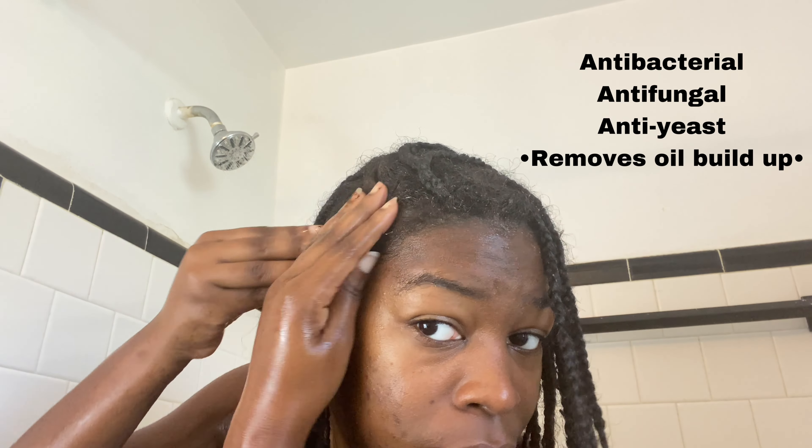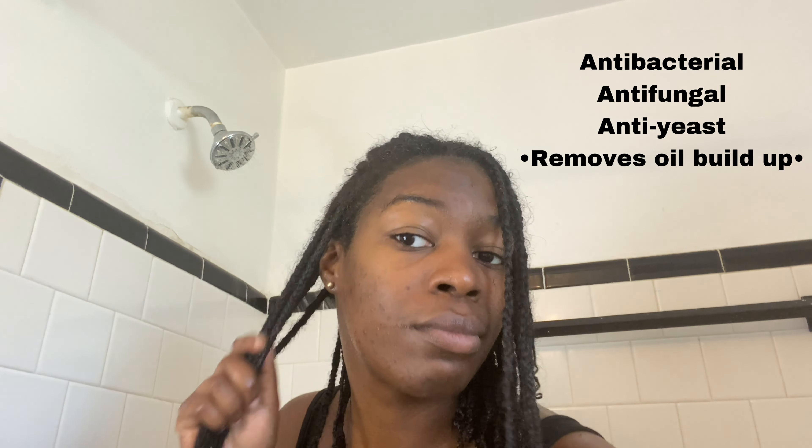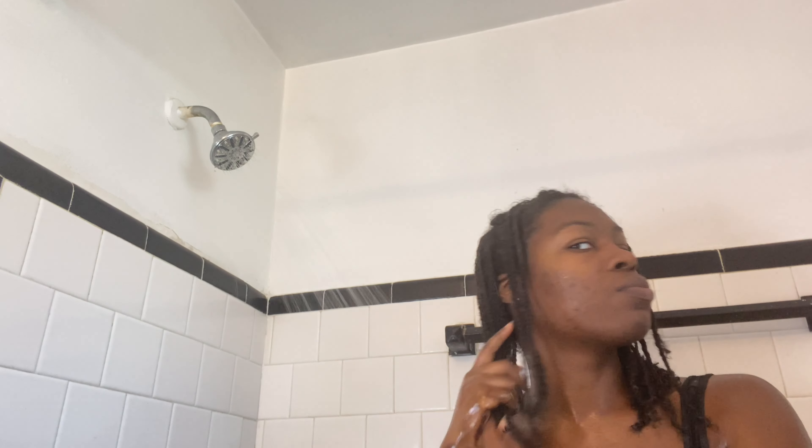I'm using this as an ingredient down the length of my hair as well because it's antibacterial, antifungal, antiyeast, and it removes excess oil from the scalp. This left my scalp super refreshed, and healthy scalps, as we know, grow healthy hair strands.